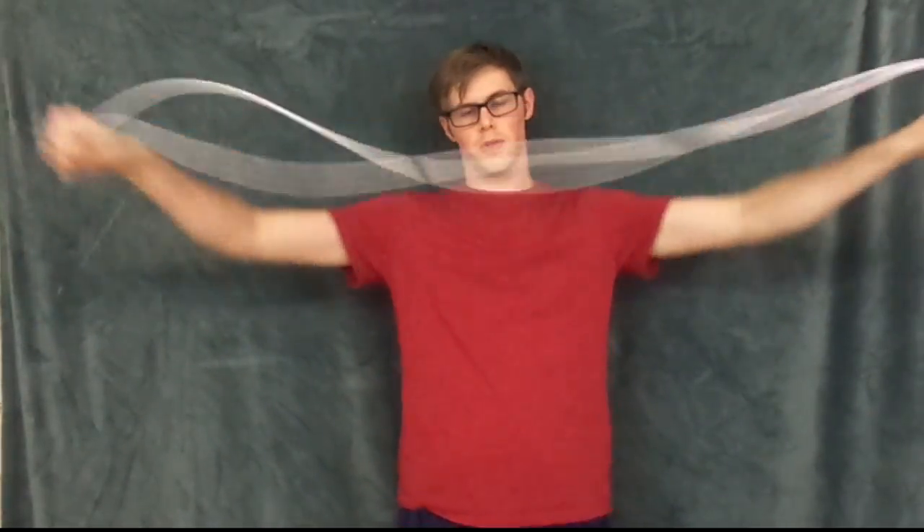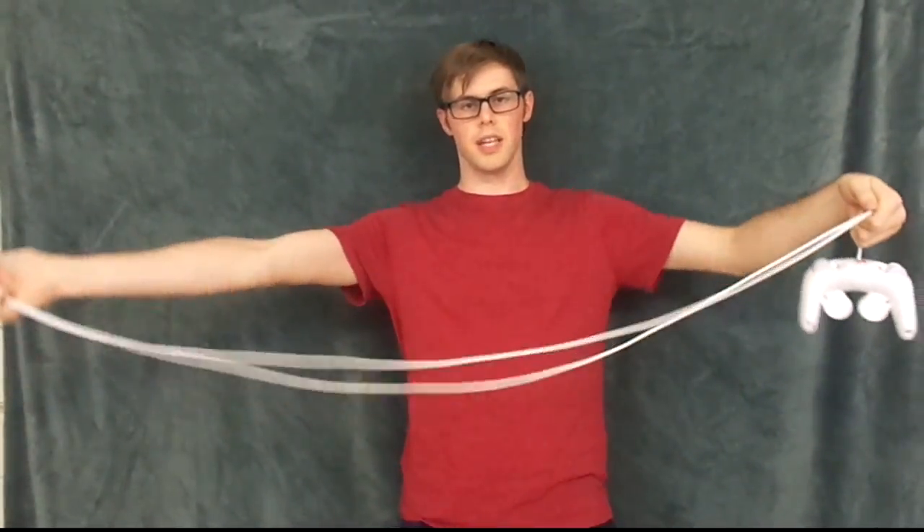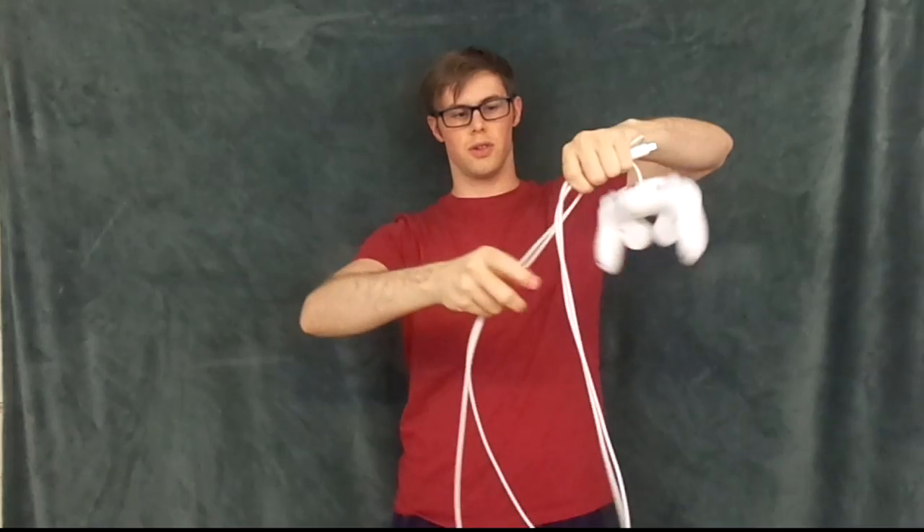So first, what you're going to do is take one end of the cord in each hand. Take the part that you plug in and put it into the hand with the controller. Now your cord is folded in half. You're going to do that again — take the part and put it into the hand with the controller.